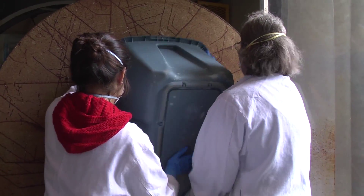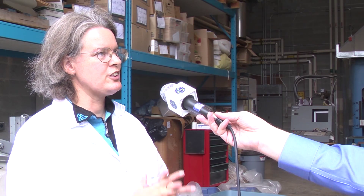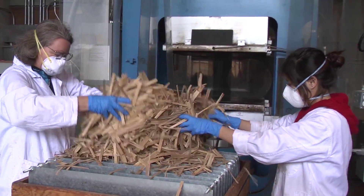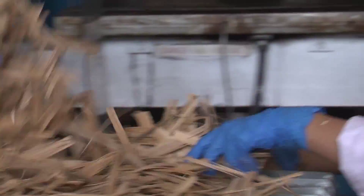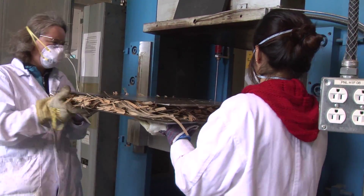We place strands in a rotary drum blender equipped with internal flights designed to cascade and tumble the strands into a resin spray, and we administer the phenol formaldehyde resin by means of a paint pot spray system. We take them out and then build up a three-layer mat on a steel core plate. Once the mat is formed, a second core plate goes on top and we place that whole sandwich assembly into the hot press.